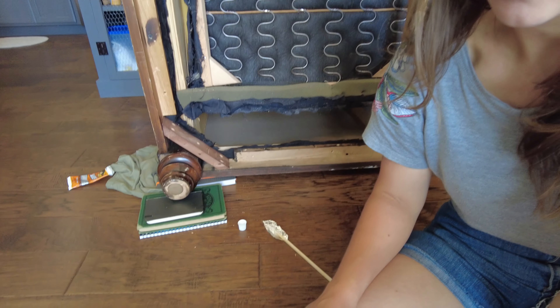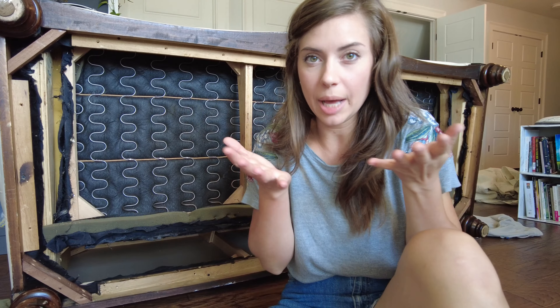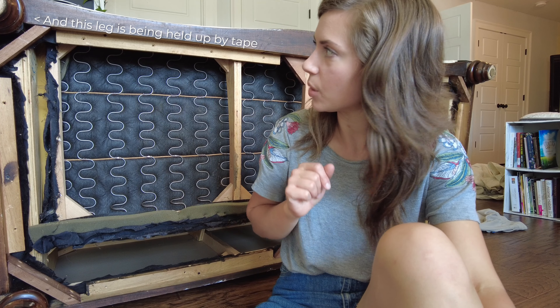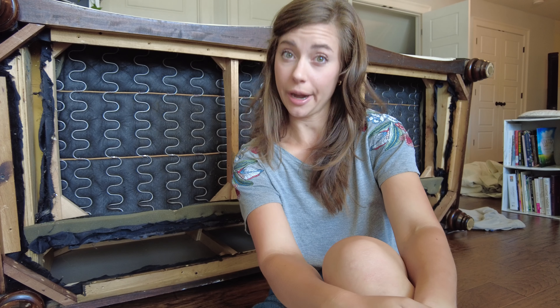That worked out super nicely. I just put a little stack of books underneath it to prop it up to keep the foot from sagging down and coming out of the hole. I think that will work really good. Now I'm actually going to eat some lunch, and then we're going to get the felt pads on the bottom of the table and dining table chair.